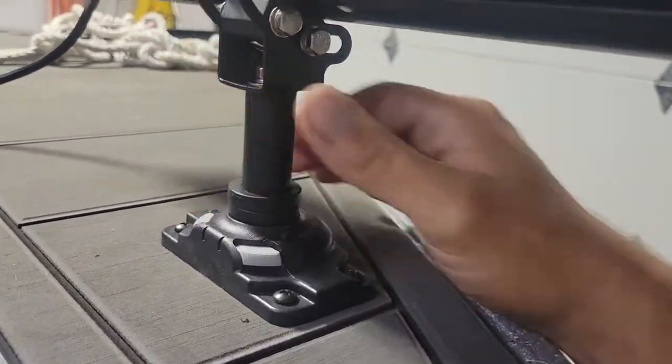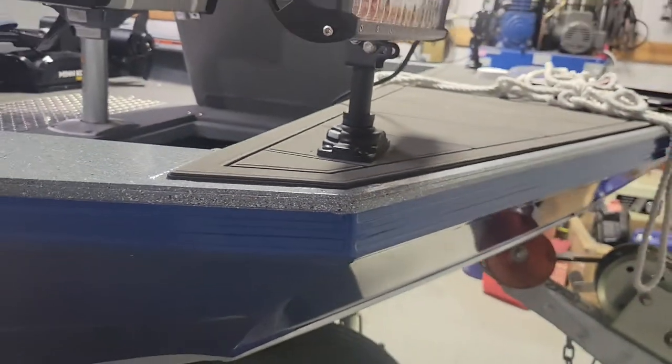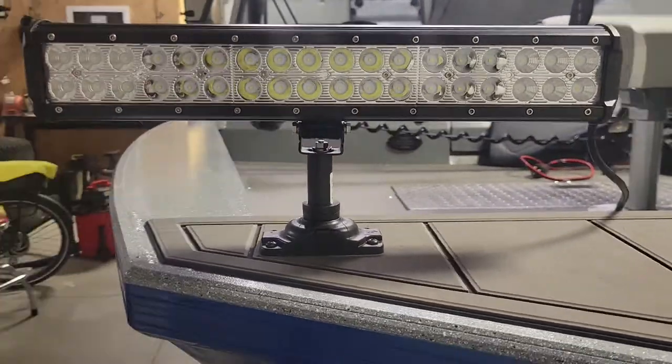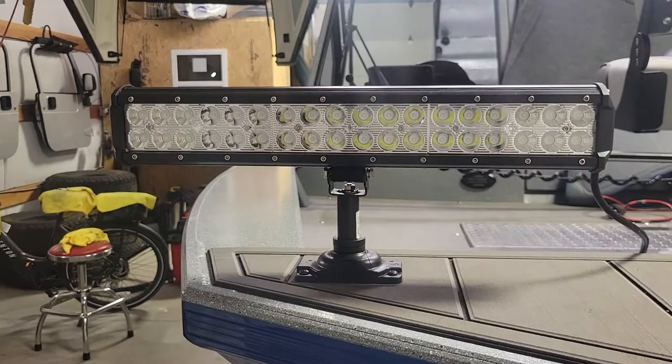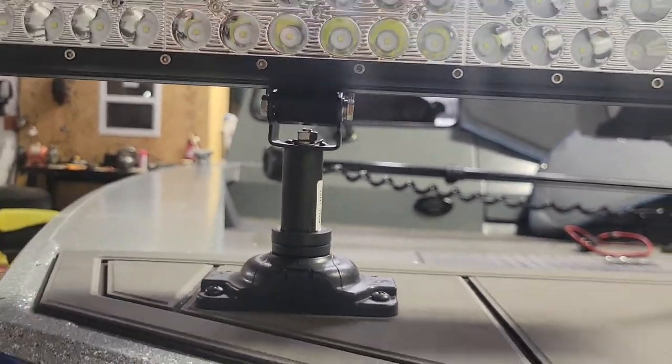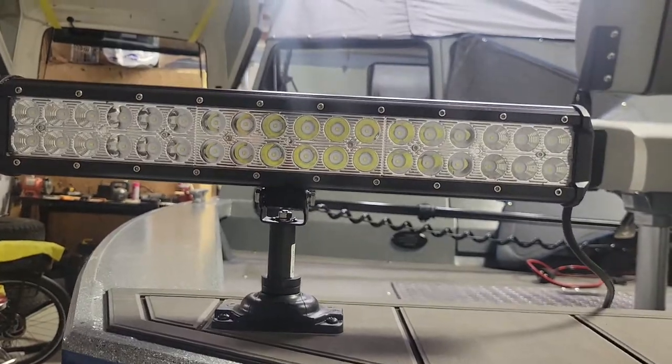We've been out on the river now six times. Last night we stayed out late enough to actually use the lights. These ones aren't bright enough — I'll probably upgrade to a four-row instead of a two-row. I also added a two-inch riser to get them up so we can throw the light out a little bit further.